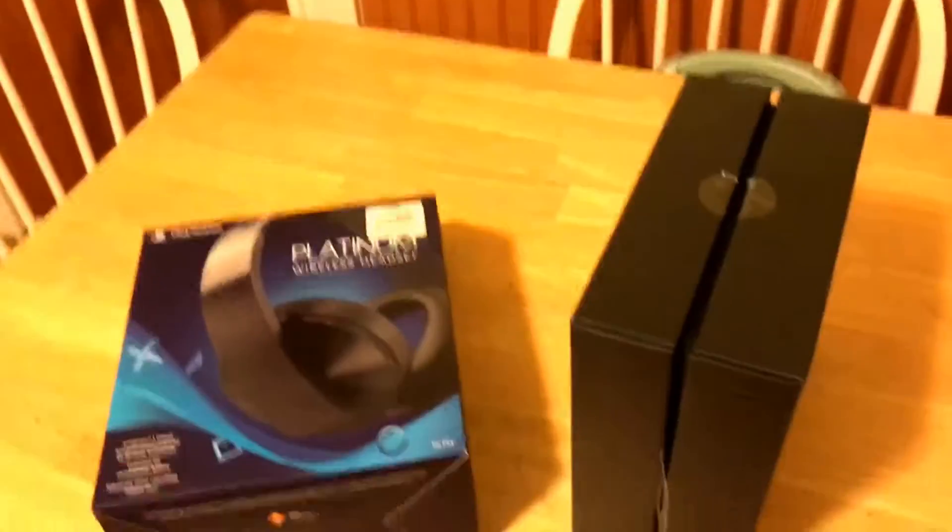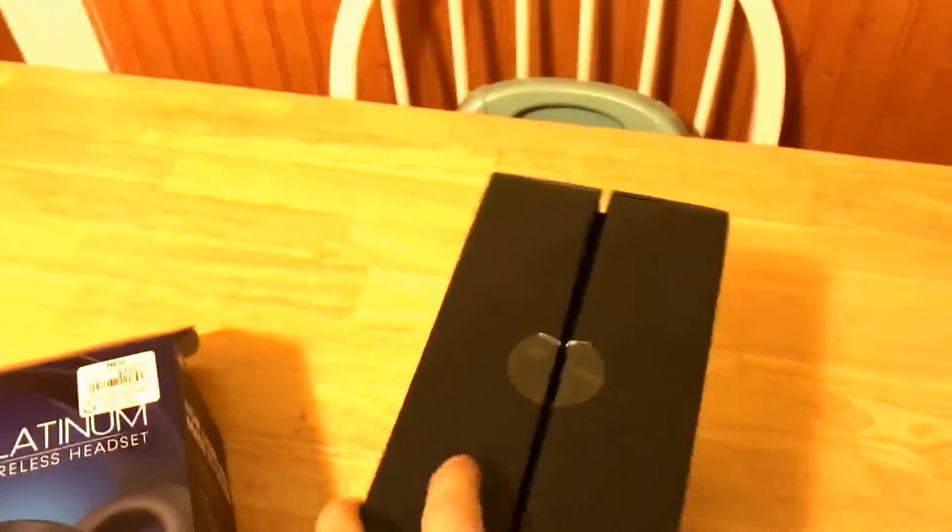Alright, now we're back, about to open this. I don't know what side it's opening from. You got a really cool PlayStation box — they really stepped it up with the packaging.